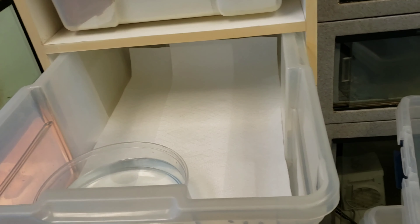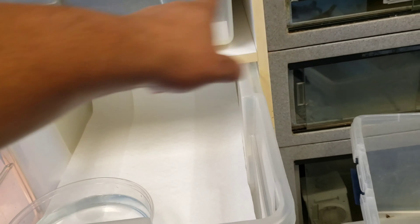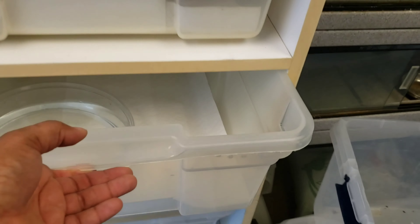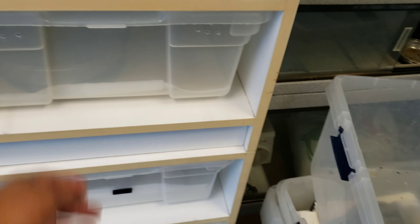Once you take everything out, spray it down with your disinfectant. I'm going to show you the disinfectant that I use, and not only clean the bin but clean the inside of the rack system as well.